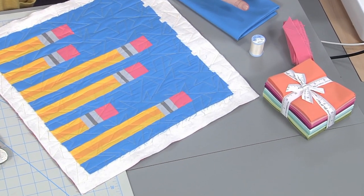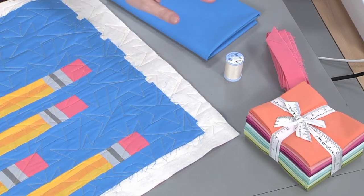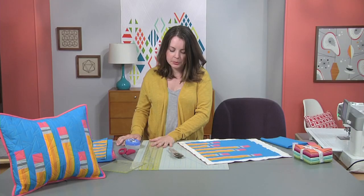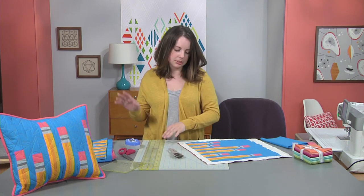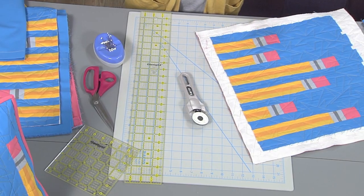You can use your favorite binding technique — just about all of them work. You'll also need some piecing thread, general sewing supplies like your mat, your cutter, your ruler, your scissors, your pins, and an ironing station, and then you'll be ready to go.